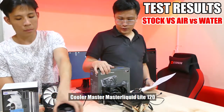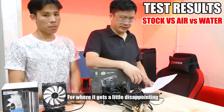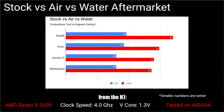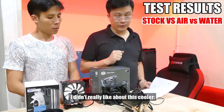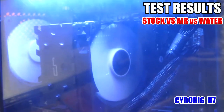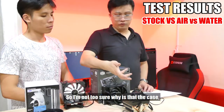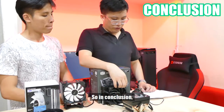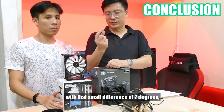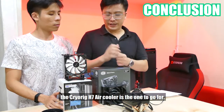Now we come to the Cooler Master MasterLiquid Lite 120. This is where things get a little weird and disappointing. The CM MasterLiquid Lite 120 has an idle temperature of 40 degrees — same as the H7. The disappointing part, considering all the hype around liquid cooling, is that the load temperature maxes out at 68 degrees — only about 2 degrees different from the H7. There's also one thing I didn't like: the fan mounted on the AIO maxes out at about 2000 RPM and was considerably more noisy than the H7, and even more noisy than the Wraith Prism's fan despite the Prism spinning at 3000 RPM versus 2000 on the Cooler Master. In conclusion, between air and liquid at this price range, I'll still pick the H7. Even though the load temperature is about 2 degrees higher, I'm willing to live with that small difference because it's a lot quieter and I don't have to worry about the possibility of a pump failure. At this price range, the Cryorig H7 air cooler is the one to go for.